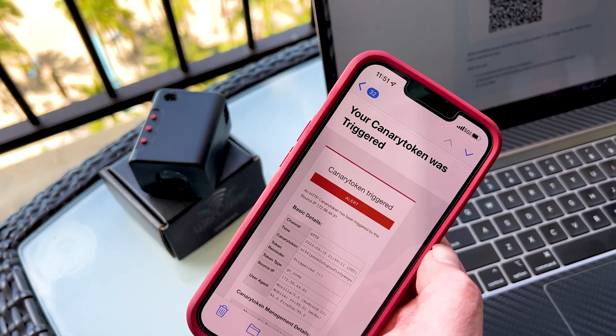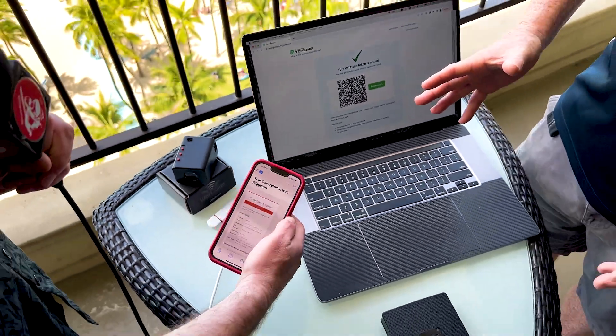Besides the fact that they're free, anybody can use canary tokens. With Hacker High School, we teach our students how to use these canary tokens, and how they can use them to help protect their network against anybody trying to access it — including insider threats, outside threats, whoever. It's a very simple process. So you're not just teaching people how to hack, but how to protect as well. We need more and more cybersecurity experts in our country to protect our networks.